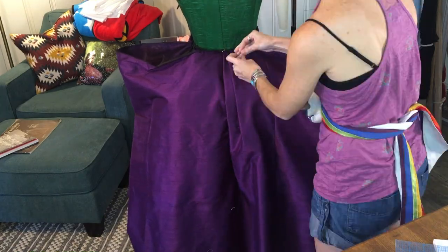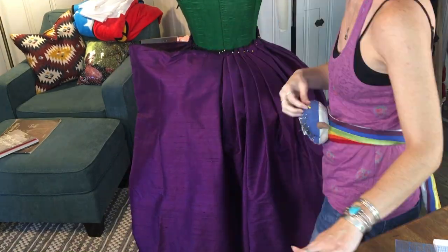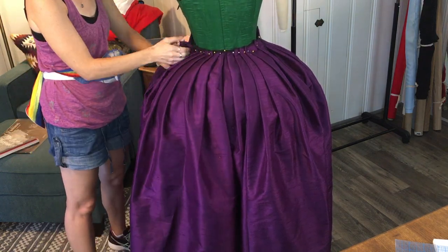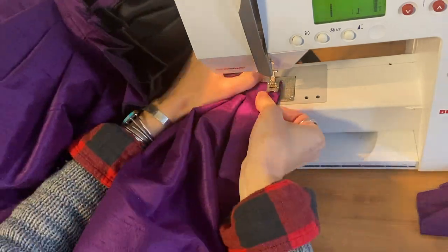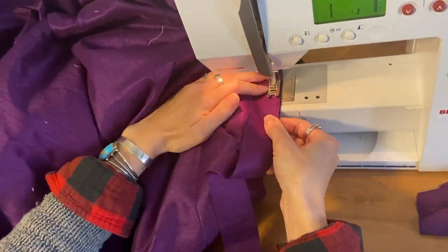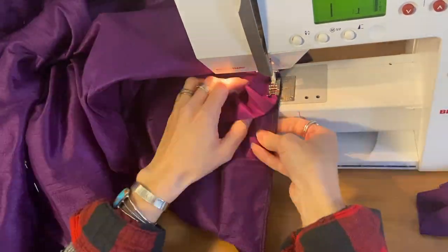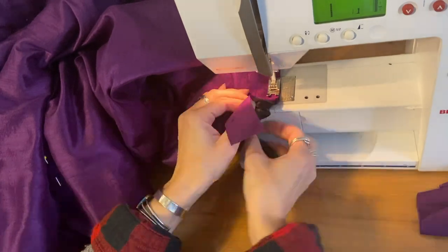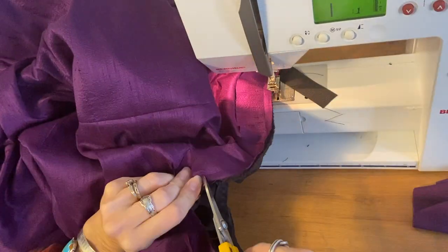The fact that I'm wearing shorts in this video just shows how long this project is taking — I think this was filmed in August and it is now January. I used a continuous lapped placket to bind off both the petticoat and the underskirt together to allow access into the pocket hoop. I'll link a video showing how to make a continuous lapped placket — it's really such a great trick to have up your sleeve when making garments and costumes.